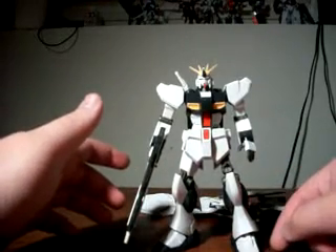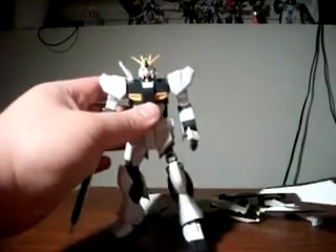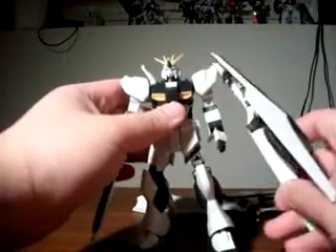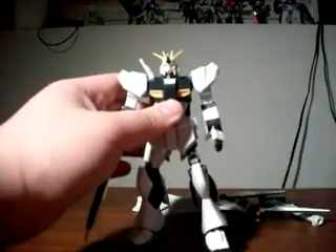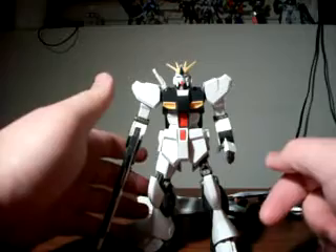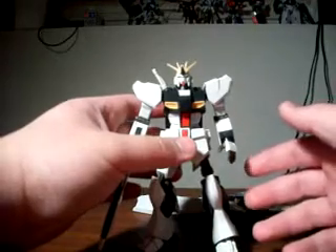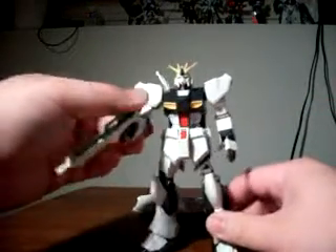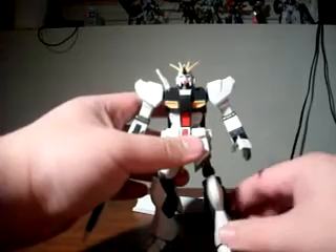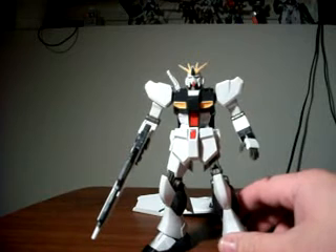The second problem is the limiting of articulation — not only because the armor bits get in the way, but for example if you have the fin funnels at the back and the shield component on the normal shield, they're both on the left side of the body so you can't do much without them clashing and getting in the way. And if you don't have an action base yet, you're stuck with ground-based poses which can be a little boring, especially with limited articulation. Without an action base, the heavy weapon system Nu Gundam is just kind of standing around going 'I've got a big gun, watch out' — you can't do much with the left side of the body, and if you don't pose it right, it'll probably tip over.